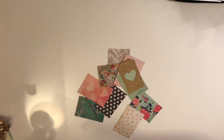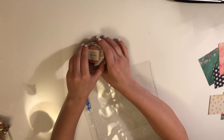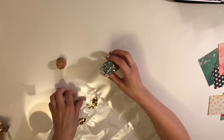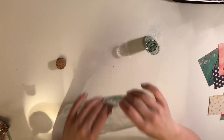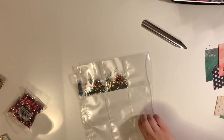Hey guys, welcome back to my channel. So I came across this video of a pocket letter that I made when I first started doing Happy Mail. This was one of my first videos ever and one of my first pocket letters, so please forgive the lighting and everything else that's wrong with this video.